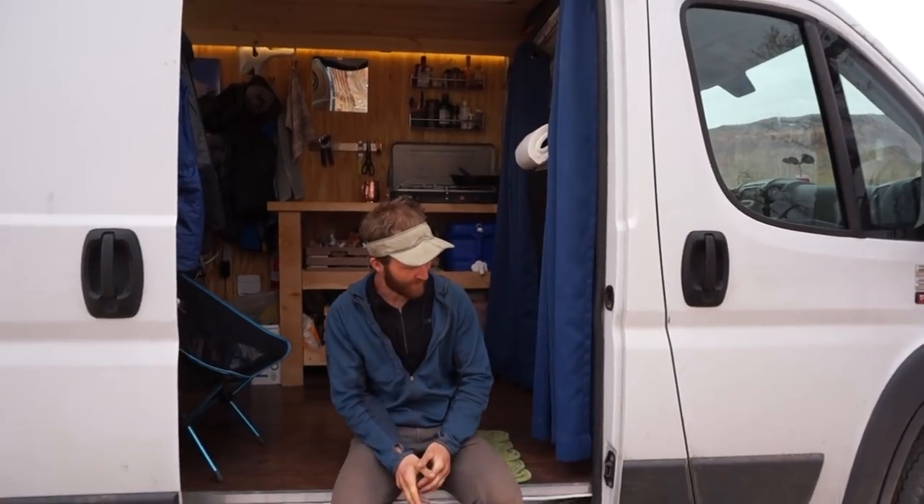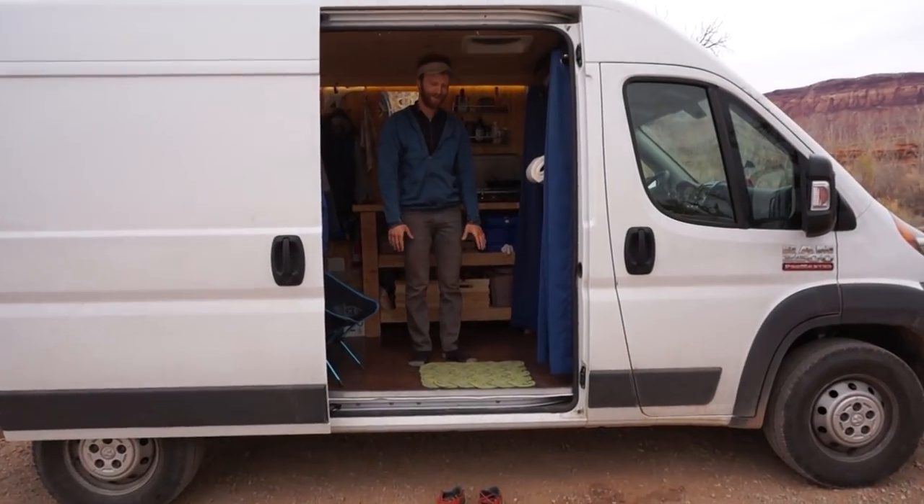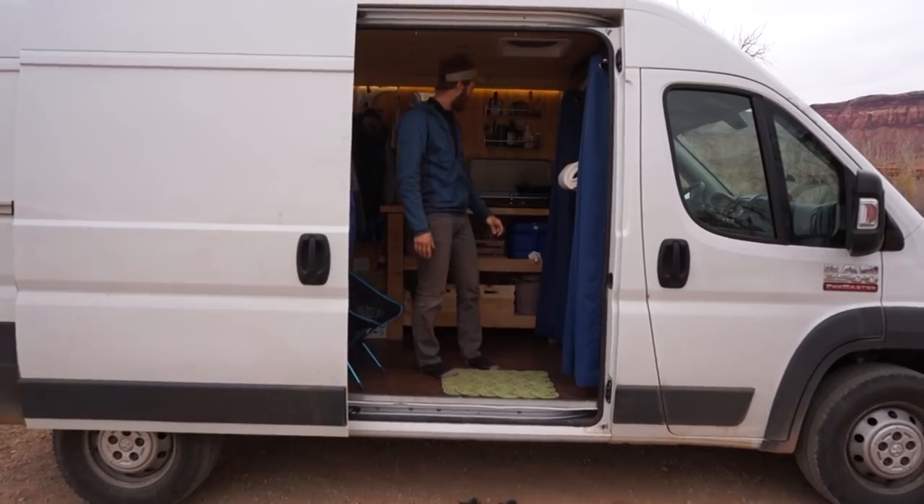The van itself was around $21,000. I just have my rope mat here so that you can take off your shoes and not get the inside dirty.